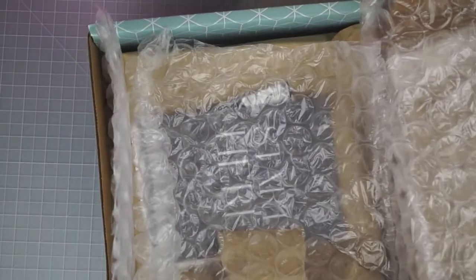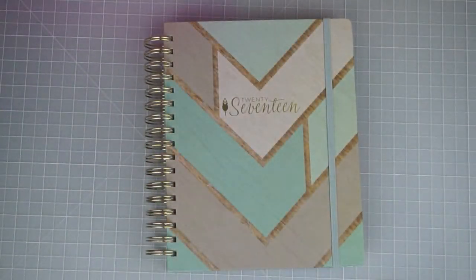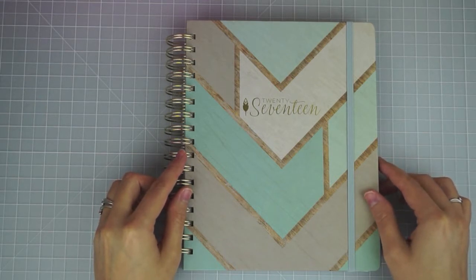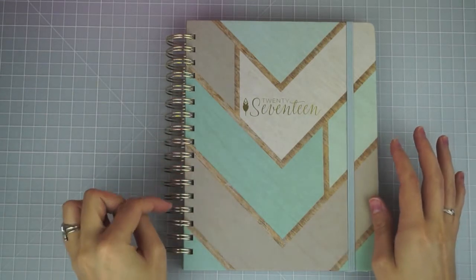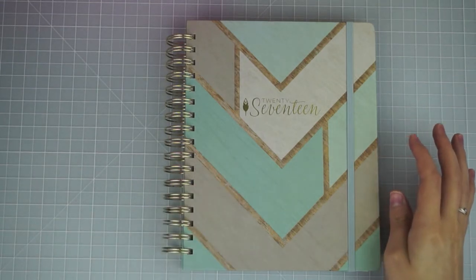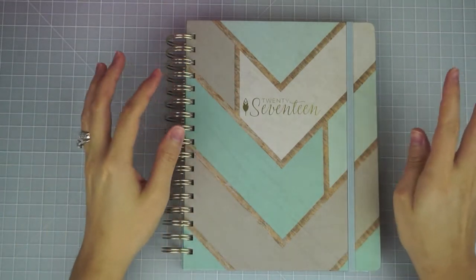It did come in a nice sturdy box, wrapped in bubble wrap and a craft bag to make sure it was well protected. This is the first year that Inkwell Press is going to be in Office Max and Office Depot — their launch is supposed to be the first week of October. The flex design, which is the one I have, is only available from their website, while the classic design is only available at Office Depot. It's a little unusual that you can't get everything from one place, but they'll also have some Office Max exclusive items like desktop planners.